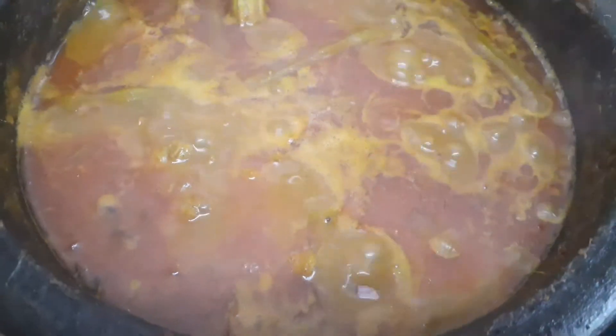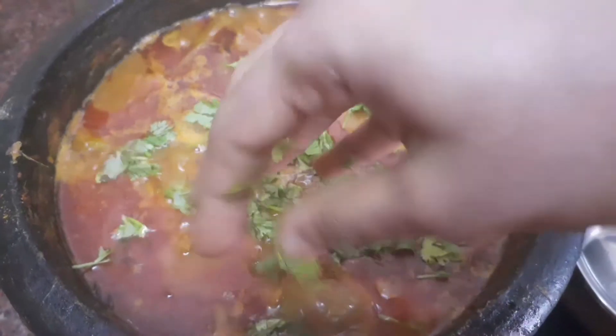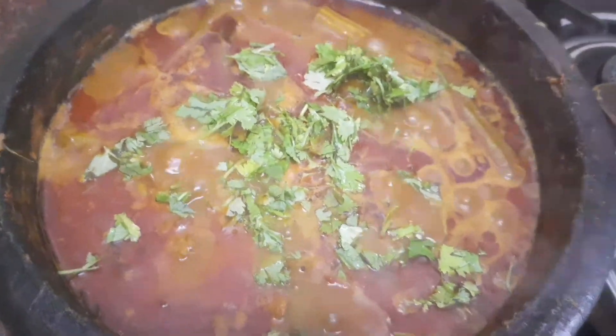When the oil separates at the top of the curry, our curry is done. Switch off the flame. Garnish with coriander leaves — adding coriander leaves will further enhance the taste of the curry.